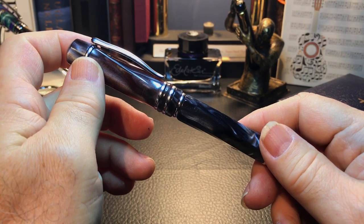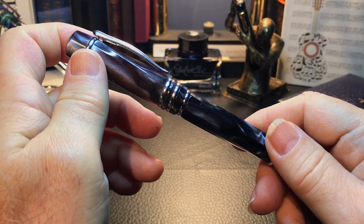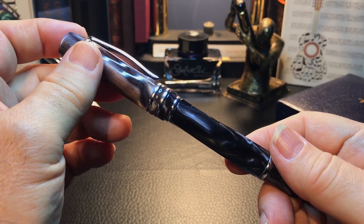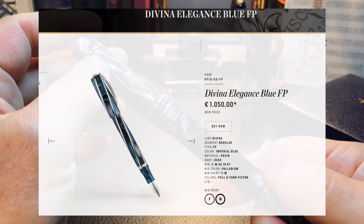I must admit I'd never heard of Tatia as a brand. I mean, who has? Have any of you heard of Tatia? Do you have a Tatia? Let me know.